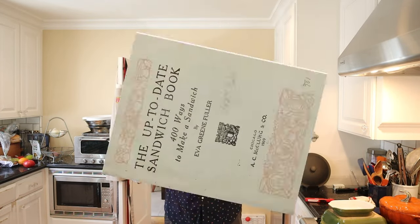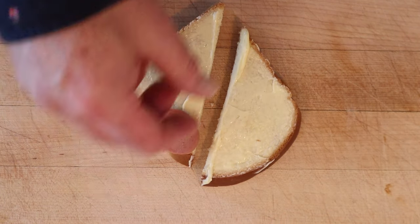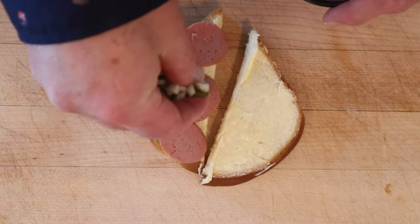Welcome to Sandwiches of History. Today from the Up-to-Date Sandwich Book of 1909, we're gonna be making the Frankfurt Sausage Sandwich. This is not exactly difficult, so sliced Frankfurter onto buttered bread. Sprinkle that with chopped pickles.